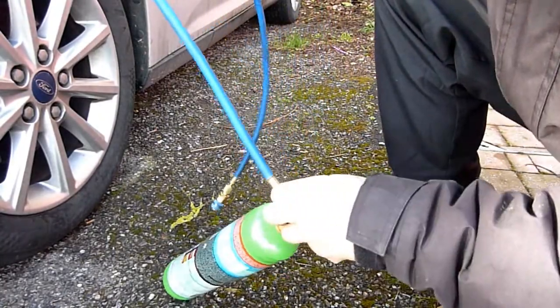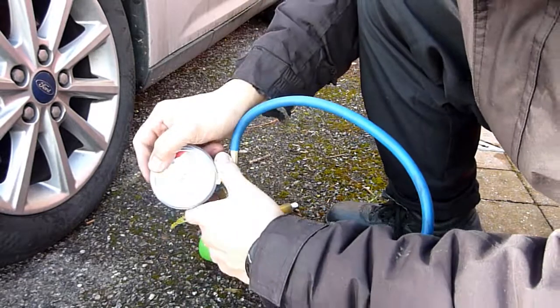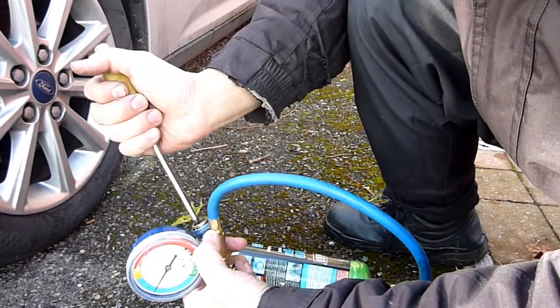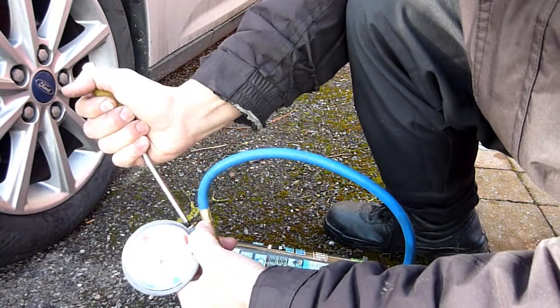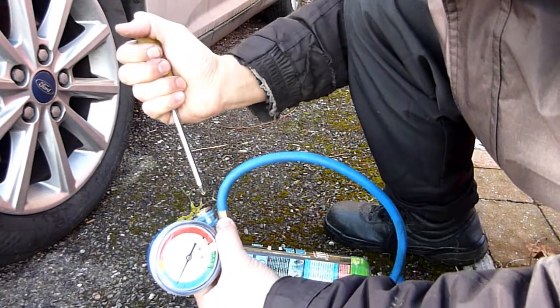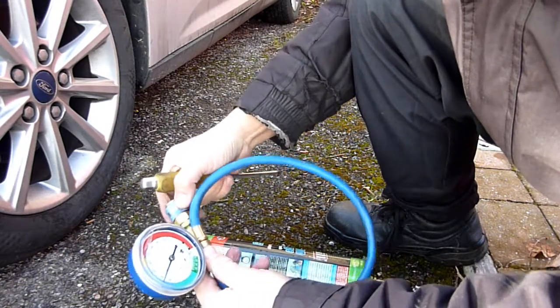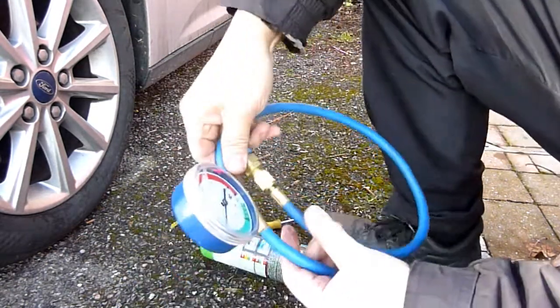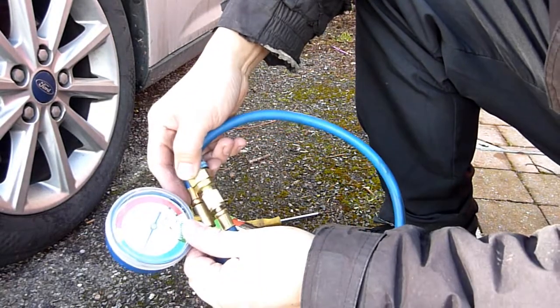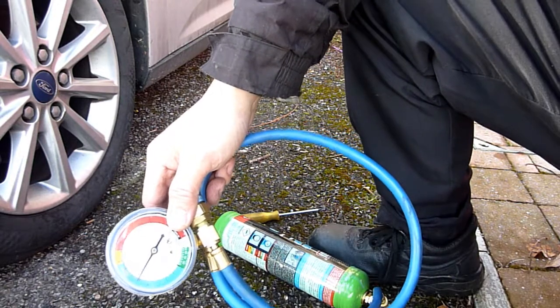Make sure there are no leaks. I'm just going to burst some of this out to make sure there's pressure in there. The pressure is about 35, in the blue zone. Let's see what we can add to the vehicle, but first we need to short out the aircon relay switch.